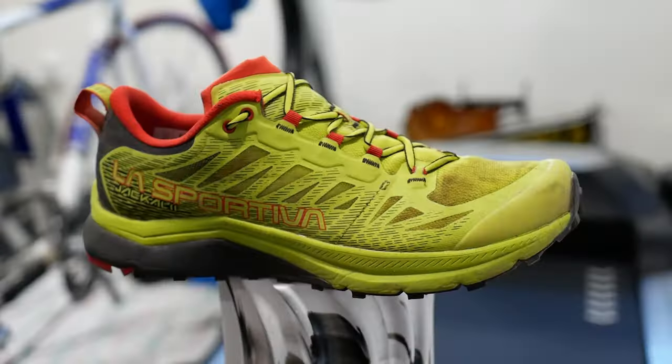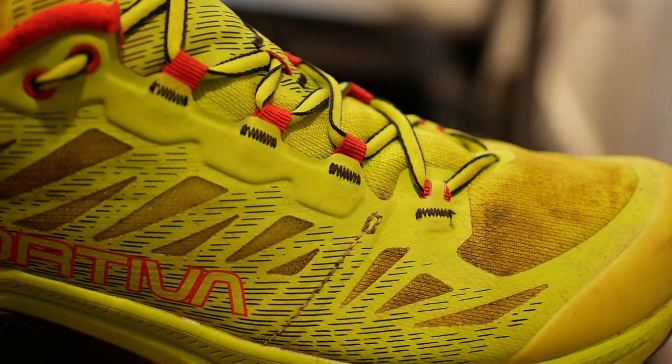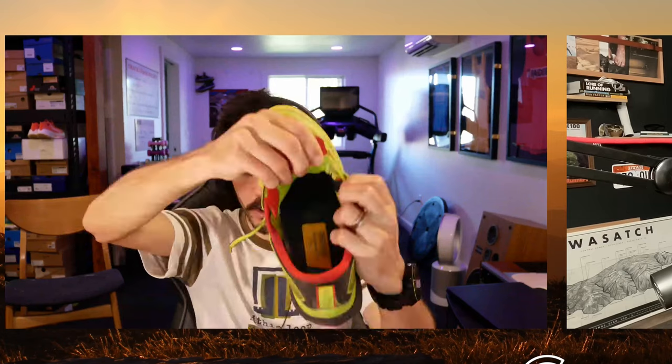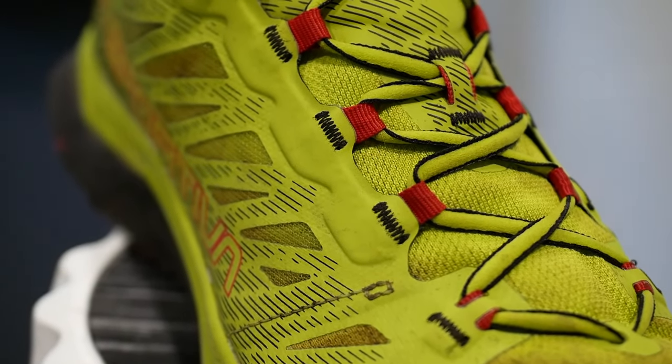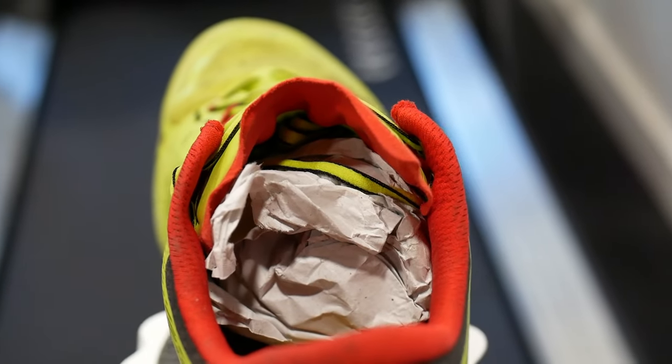The midsoles are identical. The upper on the regular Jackal 2 is engineered mesh in the forefoot and tongue, then it transitions to a plastic exoskeleton with plastic overlay along the midfoot — you can almost see through the material. There's a gusseted tongue but the gusset is really low, only covering part of the tongue, making it kind of a half-gusset. Ghillie-style lacing, laces going down pretty low, rigid heel cup, minimal padding, and a very robust toe cap.